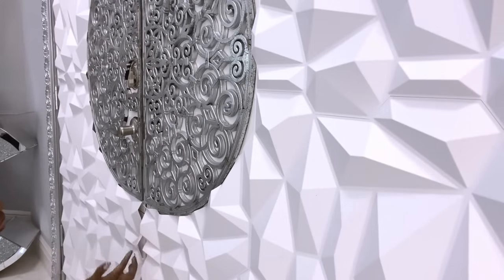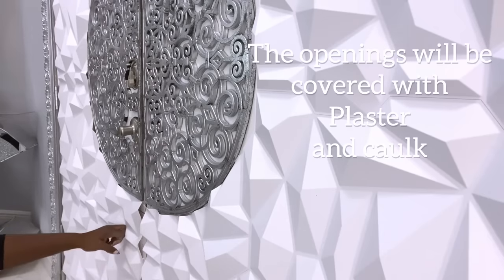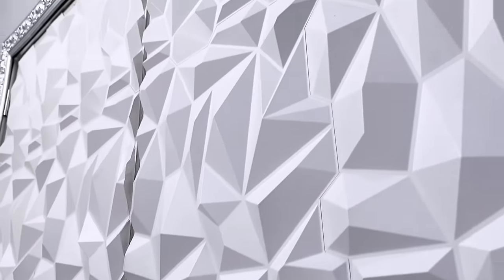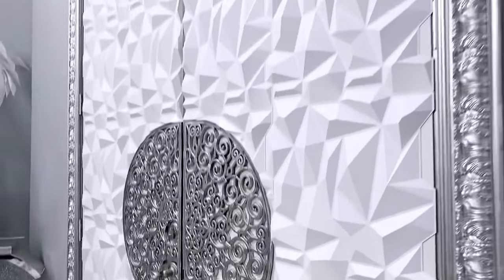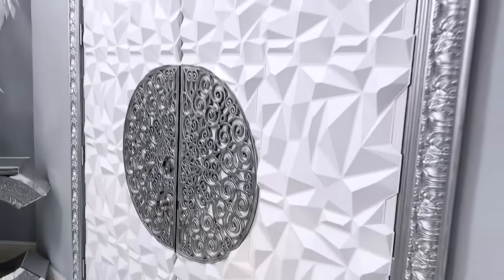The openings and the cutouts will be covered with plaster of paris and caulk. I put mirror bars at the bottom just to cover up the open space that was there, and as you can see the holes have been covered. The overall look of the door now looks simple but yet futuristic, and while this can still be spray painted I'm just going to leave it white.